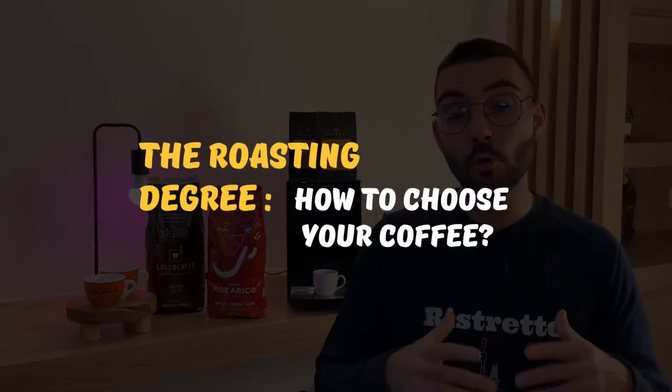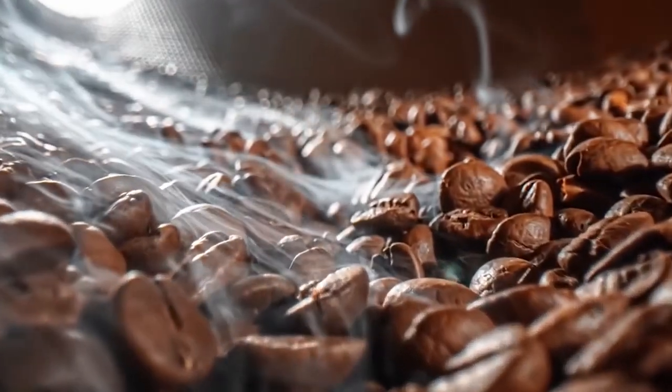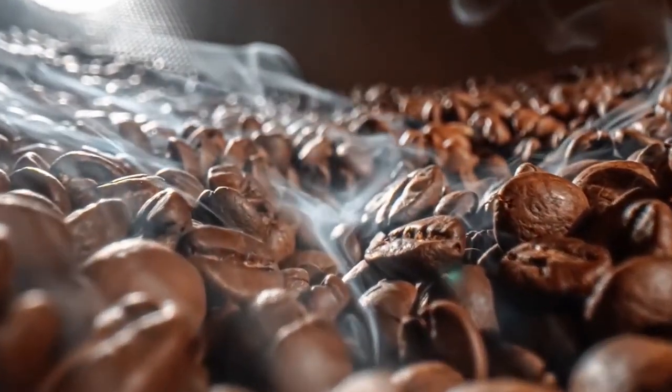The roasting degree — how to choose your coffee. The roasting temperature plays a crucial role in the flavor of our daily coffee. When you start to look into coffee, it's easy to get confused between the different types of coffee available and their roasting methods or degrees. Here you will find the different types and levels of roasting to help you select your ideal coffee.